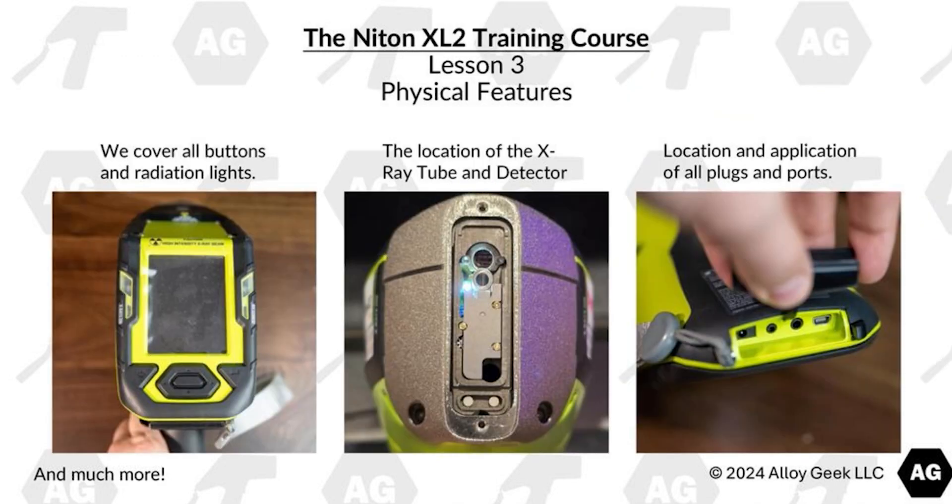Lesson 3 covers the physical features of the Niton XL2. We cover all buttons and radiation lights, the location and description of the X-ray tube and detector, and the location and application of all plugs and ports.